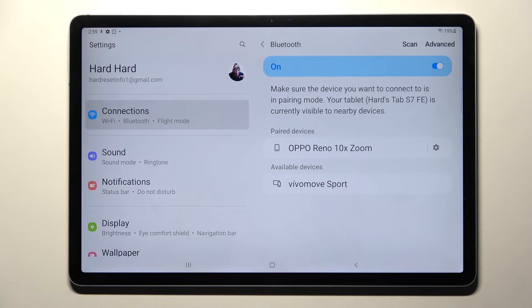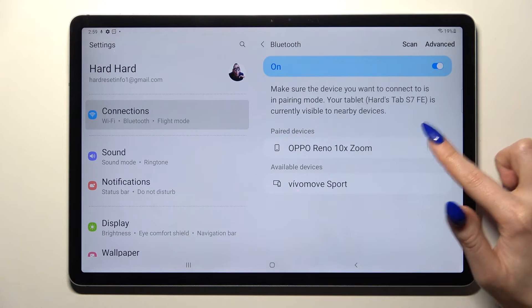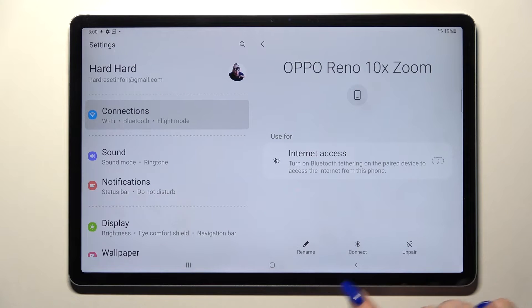As you can see my devices were successfully connected, but you can always disconnect them by clicking on the little gear icon next to the device and choosing Unpair.